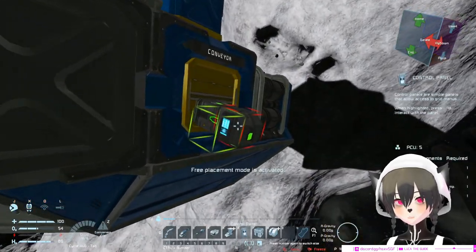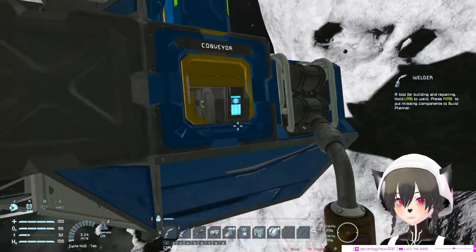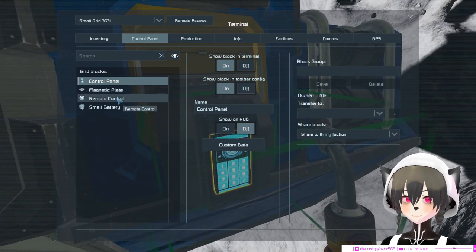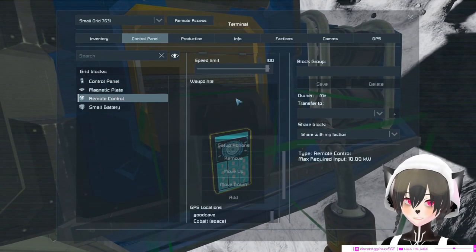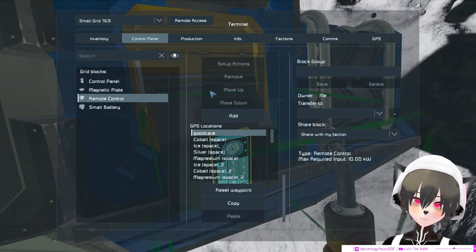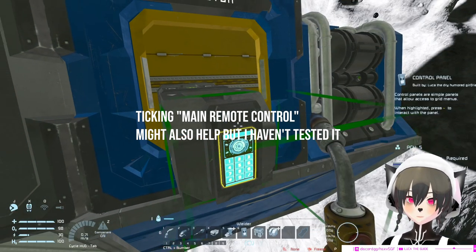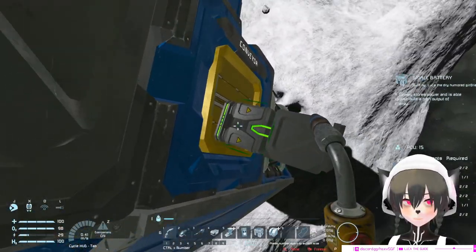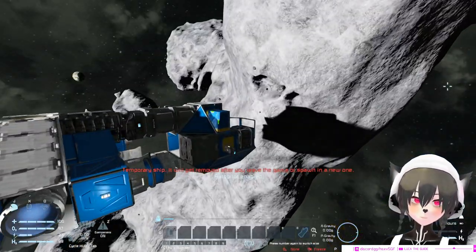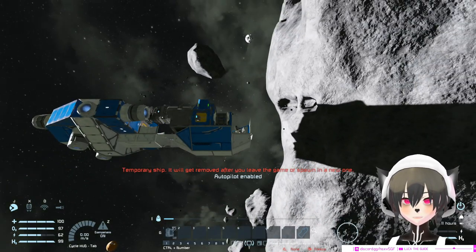Then you add a panel. With this unit and a GPS — in this case I already have a GPS marker — you access the remote control via the control panel, then choose flight mode 'one way', select any GPS, and turn on autopilot. Now with only these four things, which you can carry in your engineer inventory, your enemy's ship will be disabled and won't be able to move until that thing is removed.